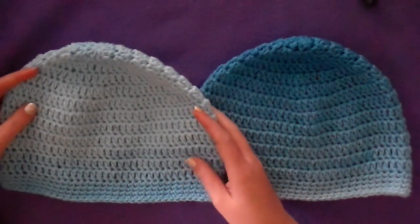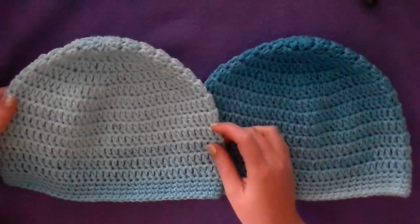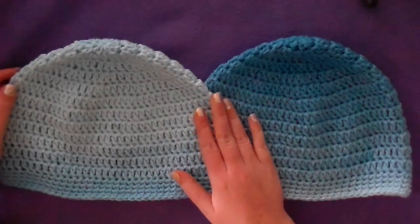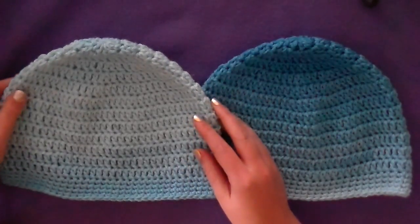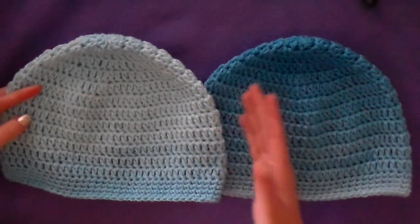Hey guys, welcome back. It's me, Ella, and today I'm going to show you how to do this really quick and easy double crochet beanie. I made this pattern for the Hat Not Hate movement that is hosted by Lion Brand to support being against bullying.